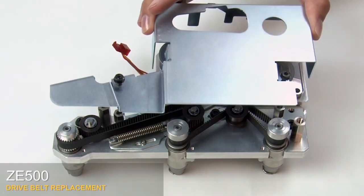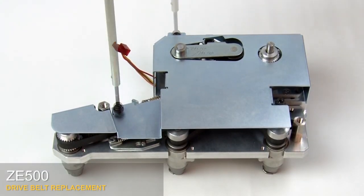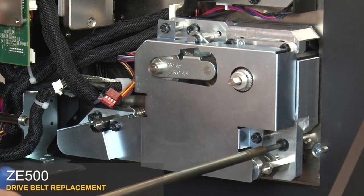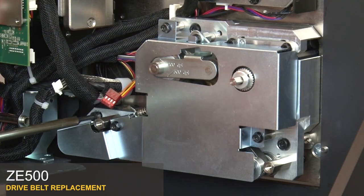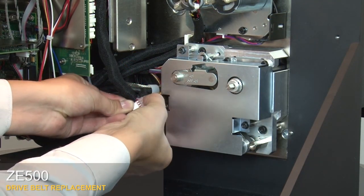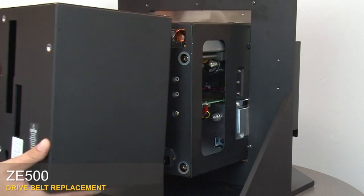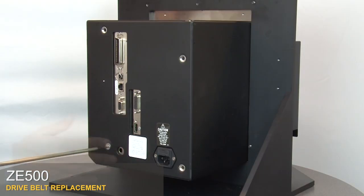Replace the drive system cover and tighten the three mounting screws. Align the new drive system with the mounts and tighten the three screws. Reconnect the cable connectors. Close the electronics enclosure. Replace the electronics cover and reinstall the four mounting screws.